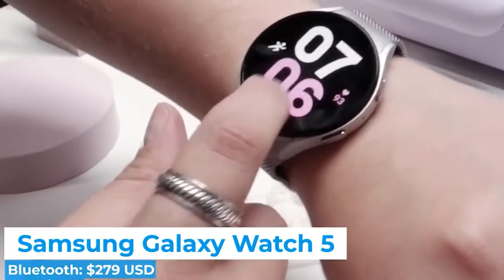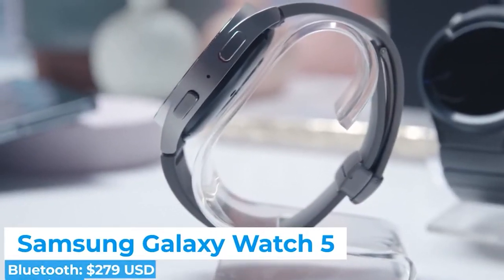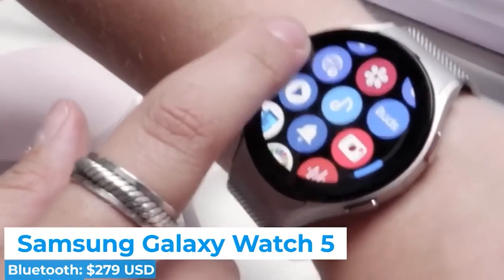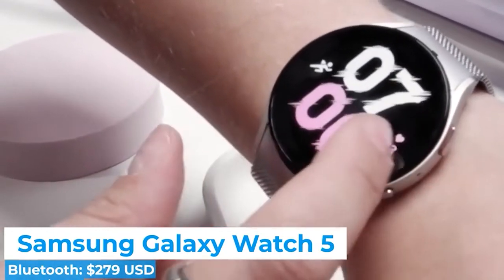Pricing starts at $279.99 for the smaller 40mm Wi-Fi-only version, and goes up to $309.99 for the 44mm version. The LTE variants can be had for an additional $50, regardless of which size you choose.